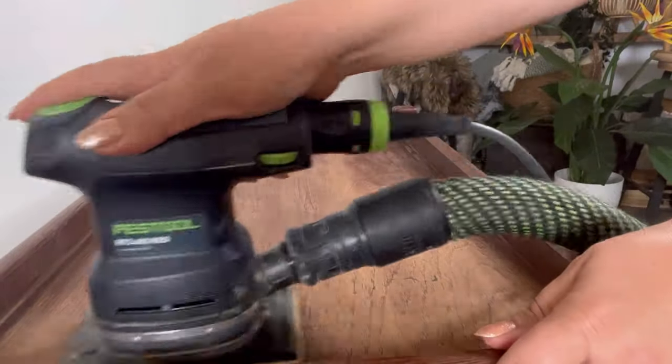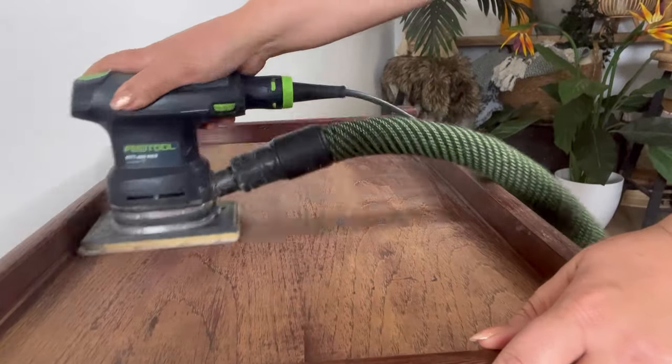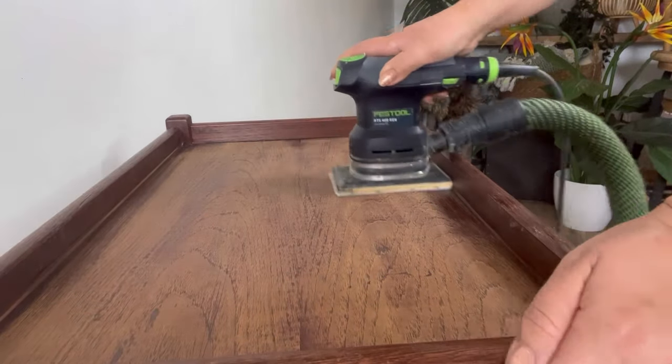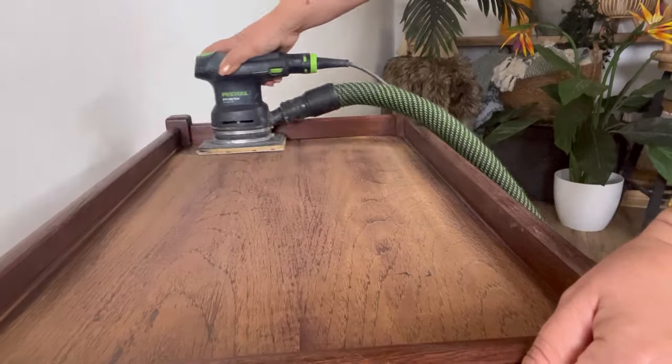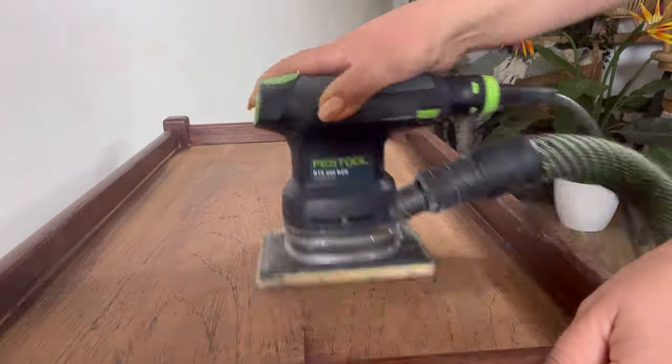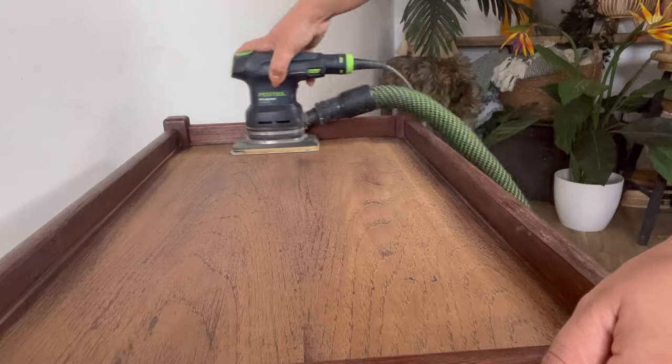The next stage is to scuff sand the piece. I'm doing this because I want to create a key for the paint to adhere to and ensure a long-lasting finish. I normally use a 120 grit on my electric sander, but hand sanding will also work fine.